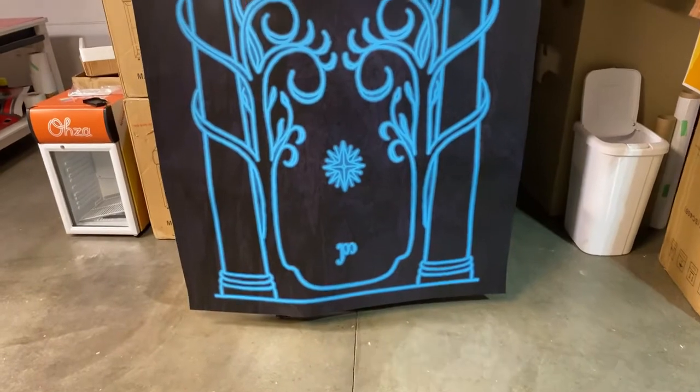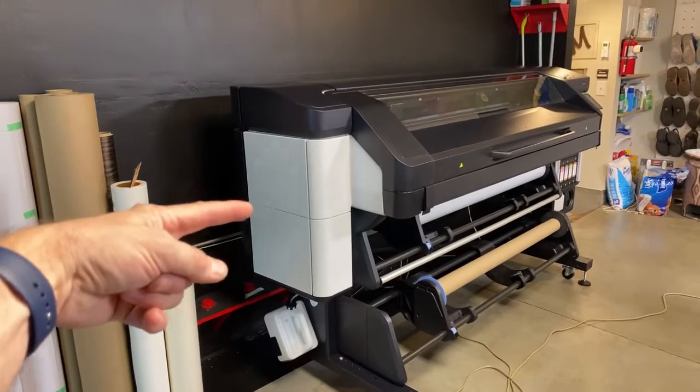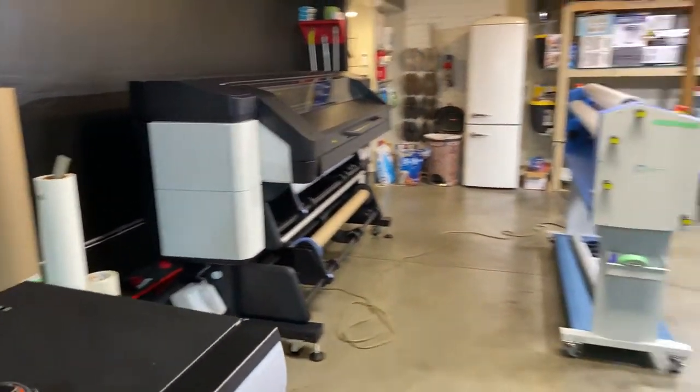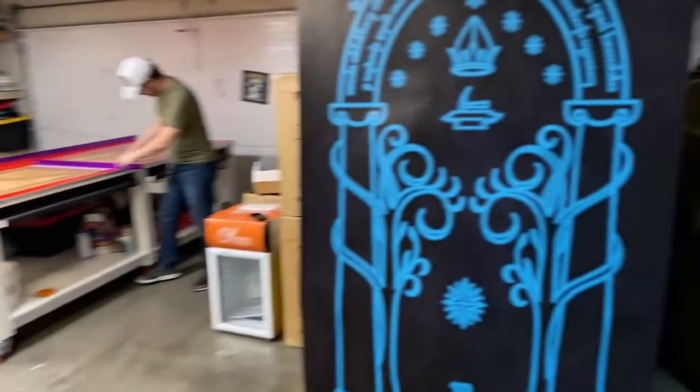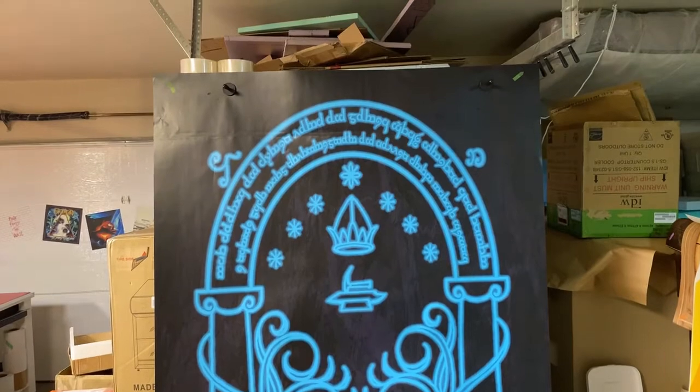On every print we do, it's a 3M vinyl air release vinyl with a matte sheen. We're printing on the HP Latex 700W series printer. It's a great machine and the quality on here is really good, so I'm very happy with the printer.